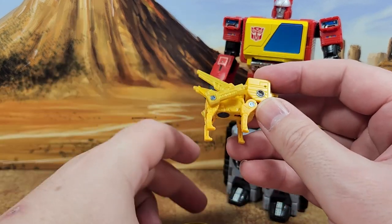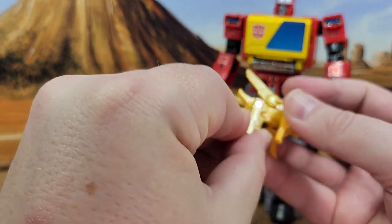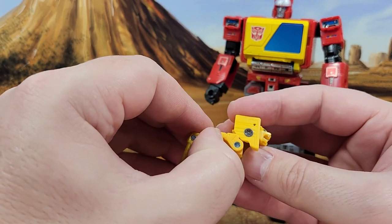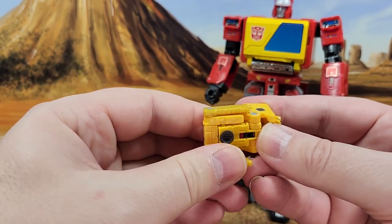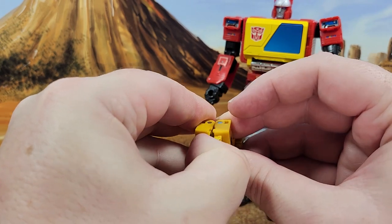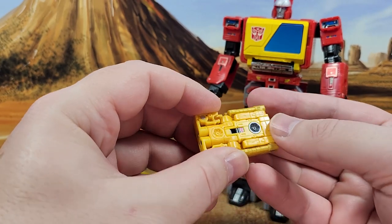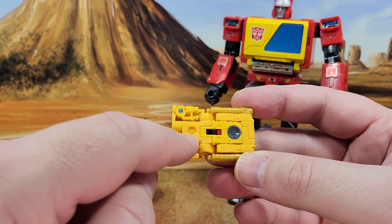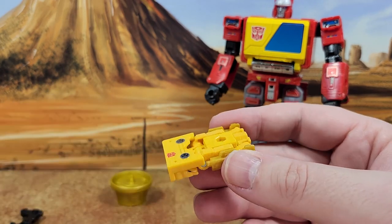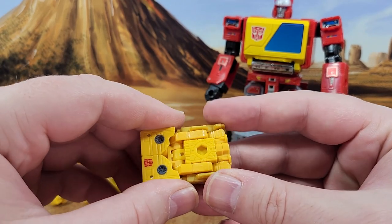Now I'm going to transform this guy right before your eyes. You want to line up the gun with the leg, remove this piece, this goes like this, this goes like this, and then you split this section like this. Then you put that back in. They could have put a decal or paint here so that you have the two rewinder holes. If you want, you can put the accessories here, but it looks goofy — there's not much to do with the accessories once he's in cassette mode.